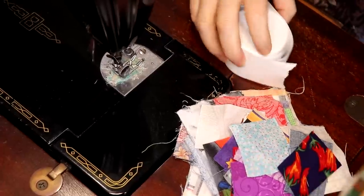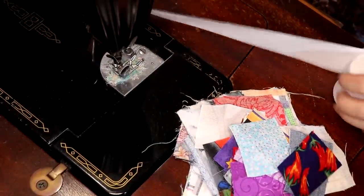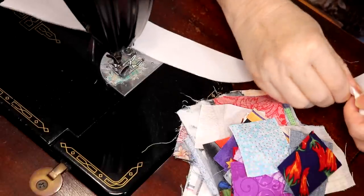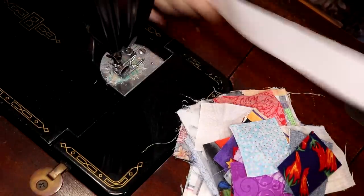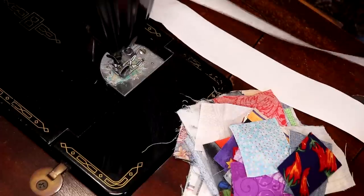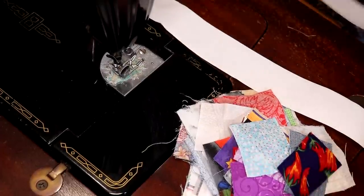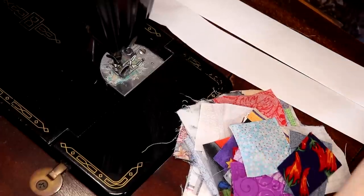So what you do is you take either your strips of newspaper that you've cut or your calculator tape. I always find they're easier — you just rip them off. You don't even need scissors to do this. Basically you're going to use your calculator tape as a base for your piecing.